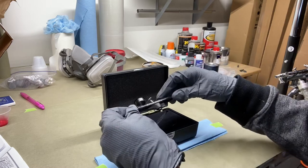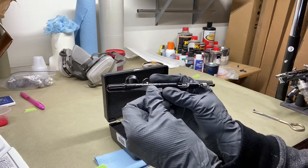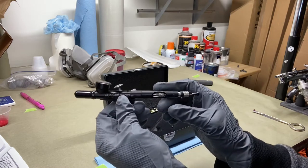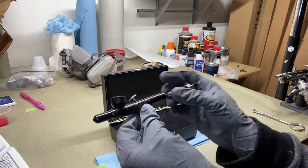Let me glance at this instruction booklet. I do like everybody else — I get with it and start messing with it trying to figure it out before I even read the instructions. But let me go ahead and read the instruction booklet real quick because I don't want to break it. I'll get right back with you.